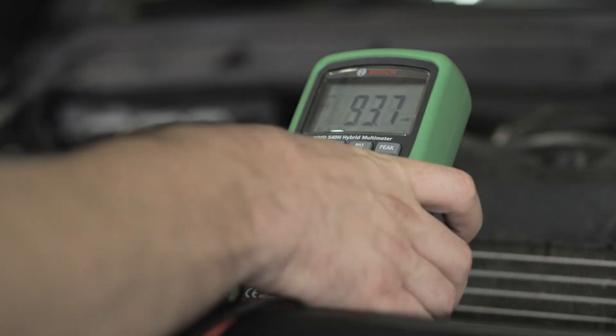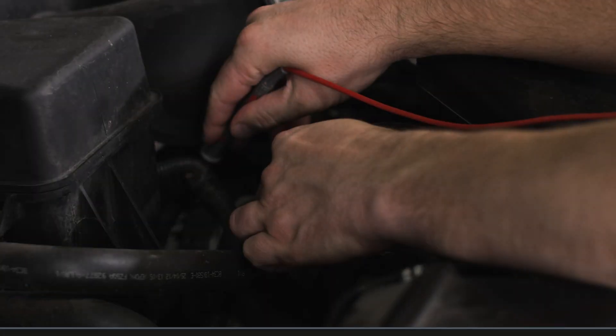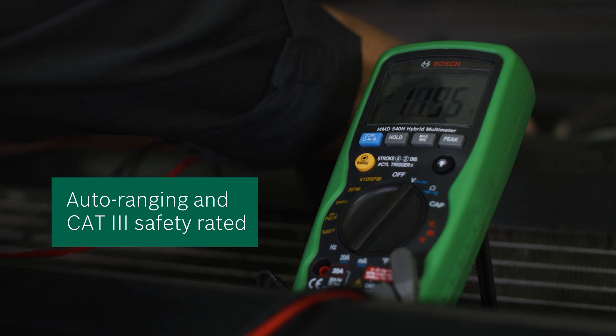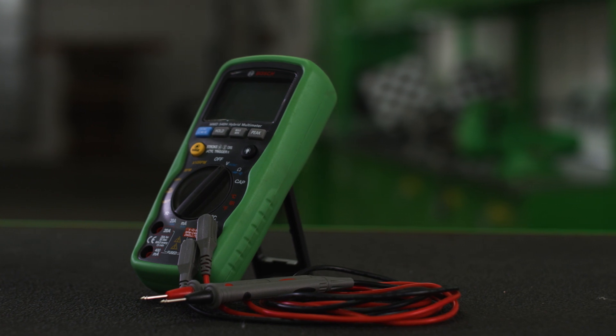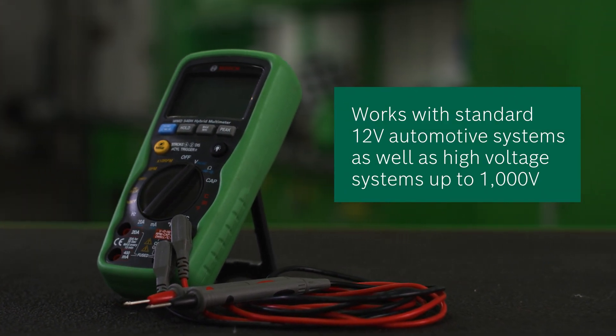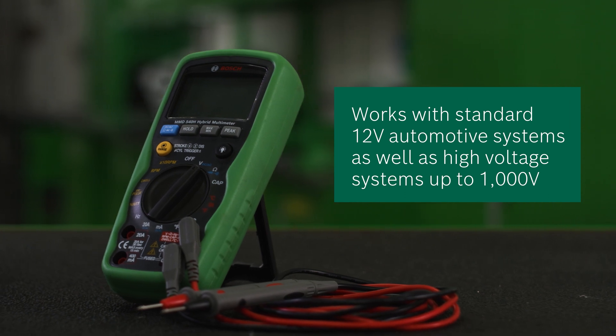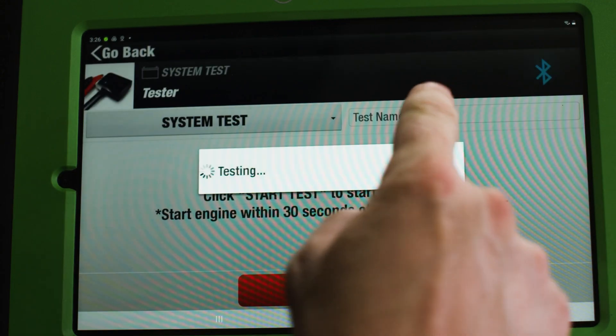Now we'll move on to check the alternator's output voltage with the MMD540H. After checking for any loose or corroded connections, we see that the output voltage is 12.4 volts like the charge test showed. The MMD540H has an auto-ranging capability and is CAT3 rated, which allows it to be used in both standard 12-volt automotive systems as well as high-voltage systems up to 1,000 volts.